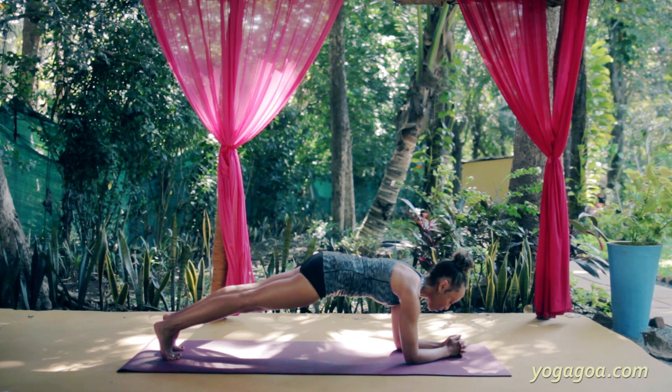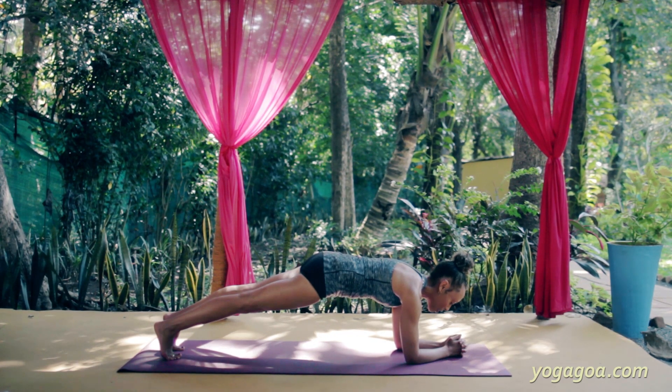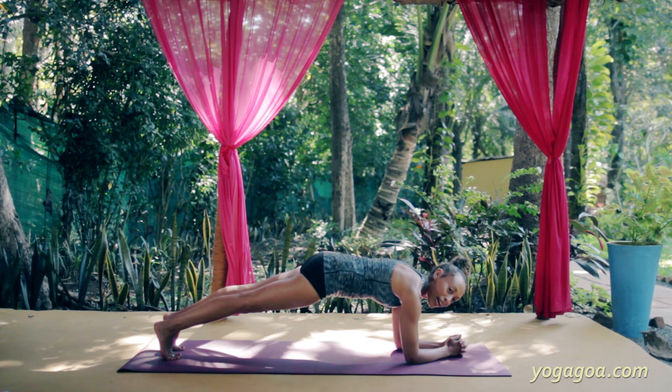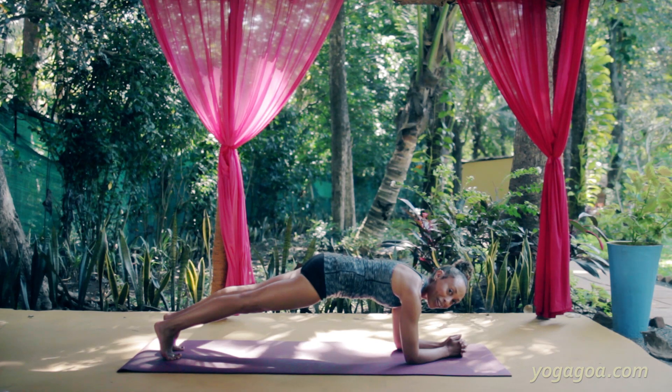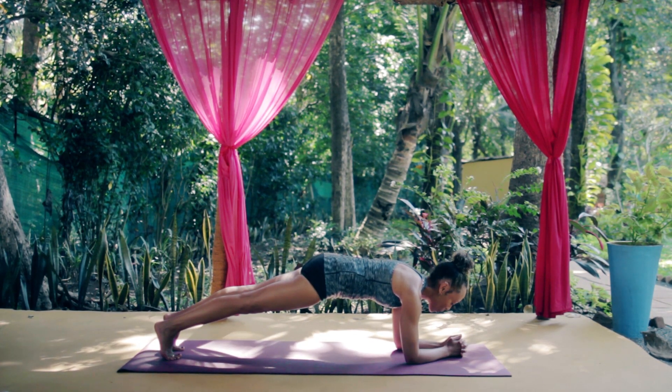It's very important to breathe. When it starts to get very challenging, it might be a good idea to distract yourself a little bit so you don't feel the pain of holding this. But it's highly conditioning and very, very strengthening.